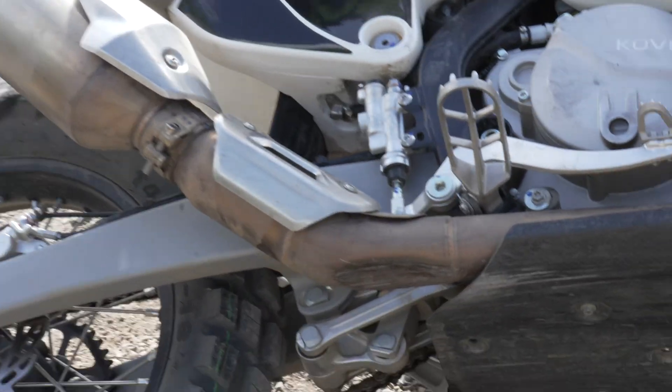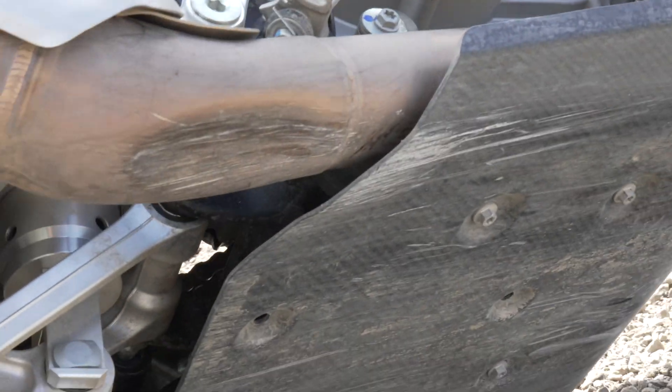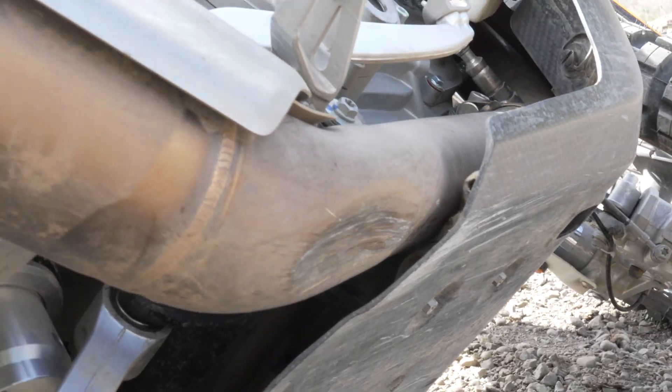Right in here, you can see there's more suspension travel than there is ground clearance on this bike.